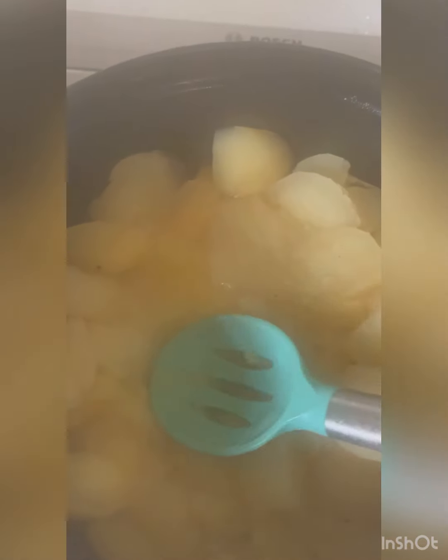It's simmered until most of the liquid is gone and they are soft. It's so steamy. Super soft, but let's get them in the blender, food processor, or if you don't have any of that, you can just smash it with the back of a spoon because these suckers are ready.